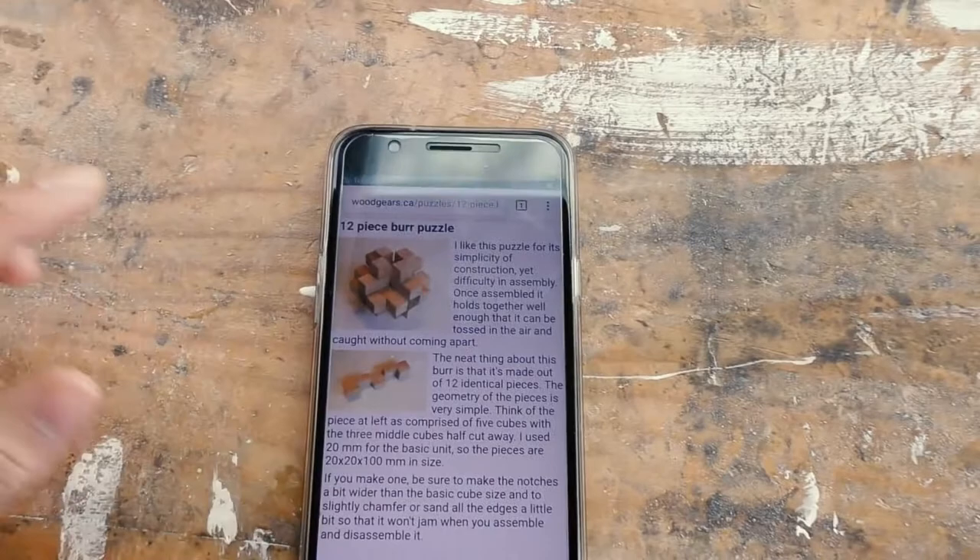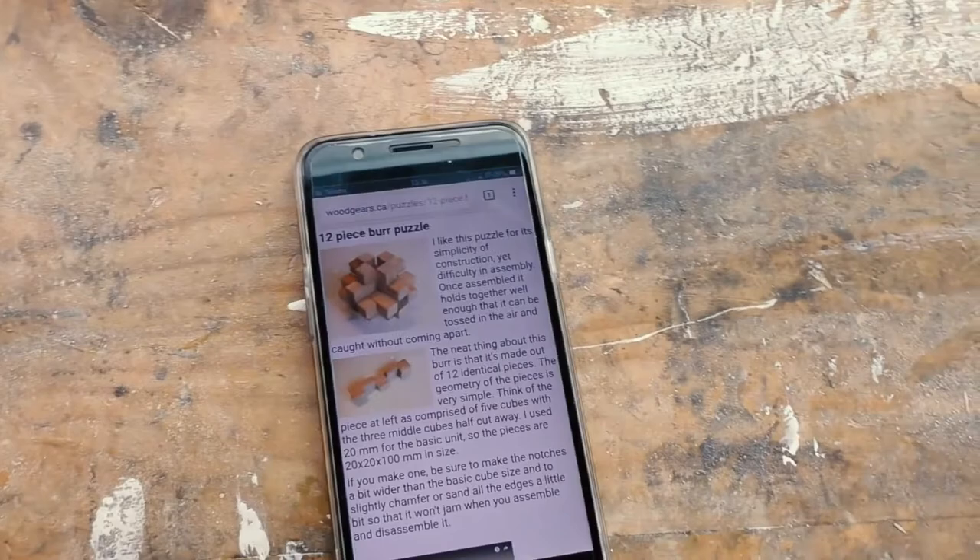Just a quick project since I haven't been out in the workshop for about a month now, also to show that I'm not dead from school. I'm going to try and build this four-piece burr puzzle as designed by Matthias Wandel — I recommend you check out his woodgears.ca page.